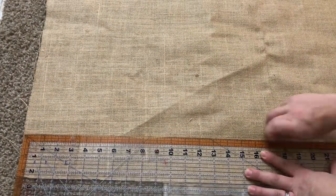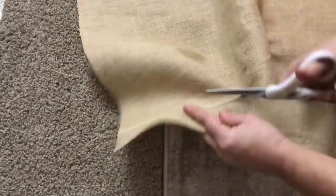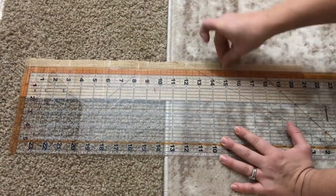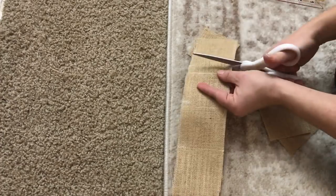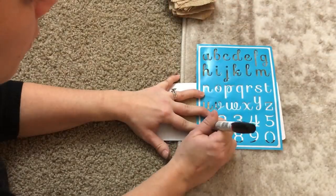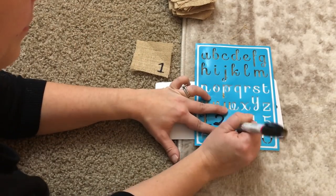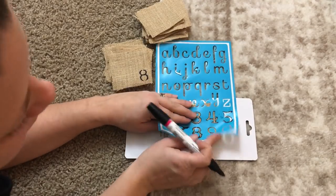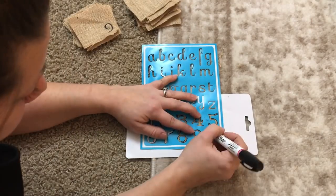Next, I'm going to cut my pockets out. I'm using my burlap, marking 3 inches high and 21 inches long, and cutting 4 strips out. Then I mark every 3 inches down the strip, so I end up with 25 three-inch by three-inch squares for my pockets. I'm using Dollar Tree stencils to stencil the numbers 1 through 25 onto each one of these burlap squares, using my black Sharpie paint pen and keeping the numbers towards the bottom right-hand corner.